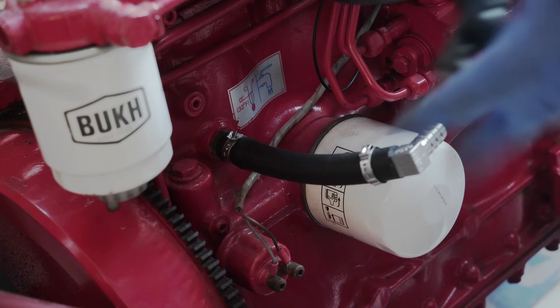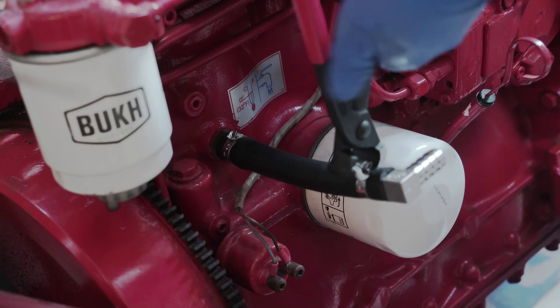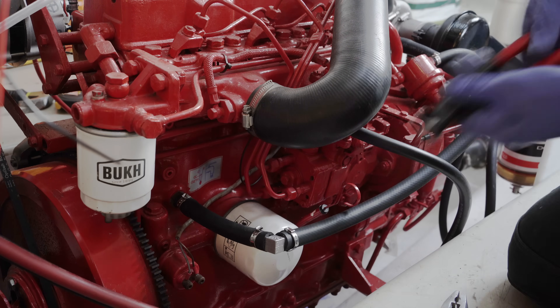The crimping pliers need space and a specific angle, and we didn't have space. I looked, but I couldn't find the special right angle tool. Anyhow, I did my best, and hoped that this wouldn't cause my first leak.